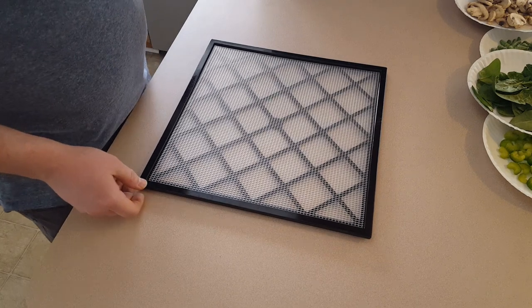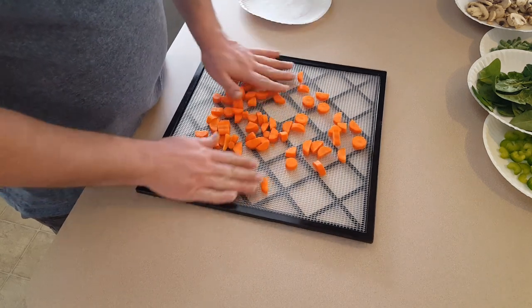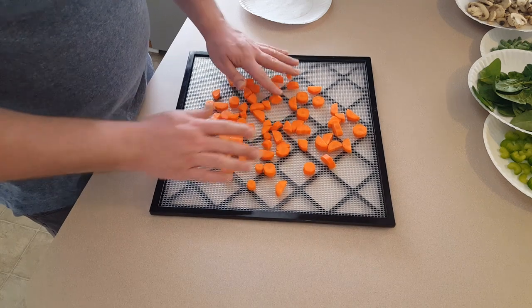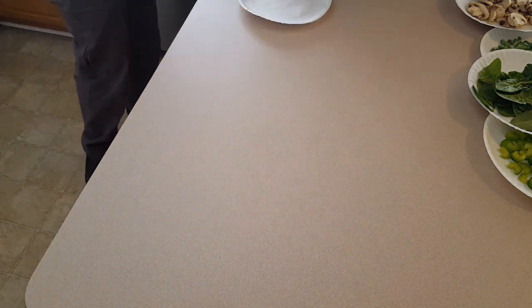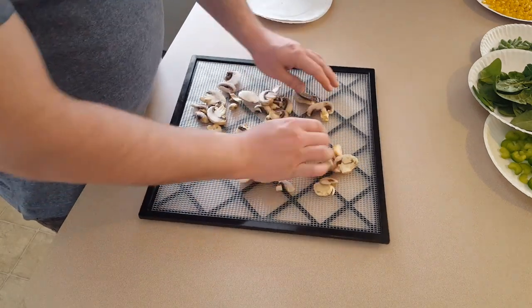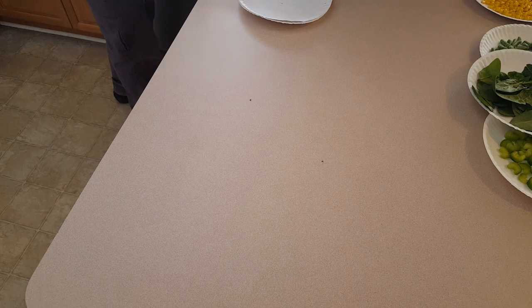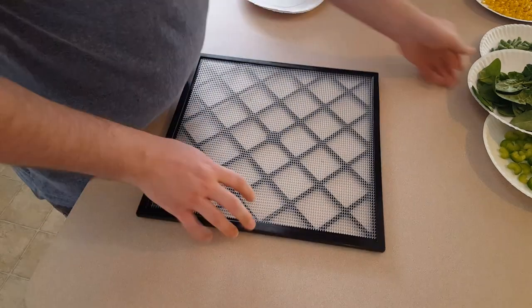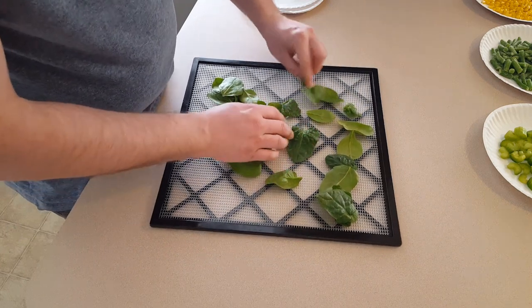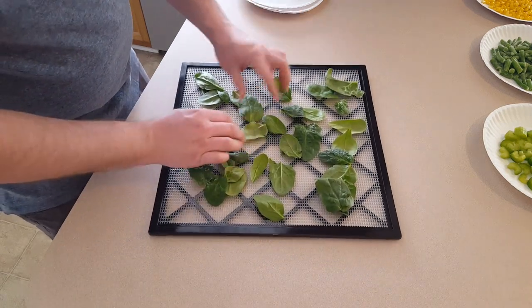Normally I put a lot more stuff on each one of these trays - I usually don't run my dehydrator unless I fill it up. But since this is kind of an experiment, I'm just putting only what I need for this meal in a jar. I'm going to start with the carrots, some mushrooms, and some fresh spinach. This should actually dehydrate a little bit quicker since I'm not putting a lot of stuff in the machine. My Excalibur can handle a lot more than this.